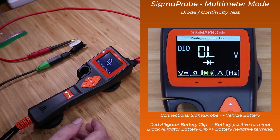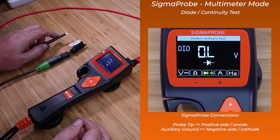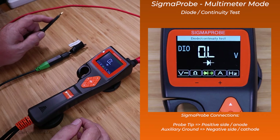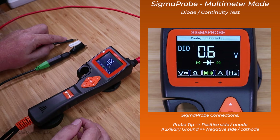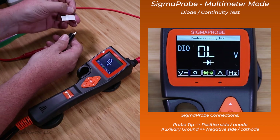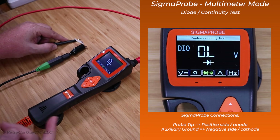Let's move on to the diode test — the diode continuity test. This will verify the diode is providing power in one direction and that it works altogether. I have a rectifier diode, 50 volt, 1 amp. I connect the aux ground to one end of the diode and the Sigma Probe tip to the lead into the diode. It shows 0.6 volts across the diode, with the positive on the left side and the negative on the right. If we flip that around, we should see no connectivity because the diode will be preventing it — and there is none. So you can see which way the diode is flowing the power and verify that it works.